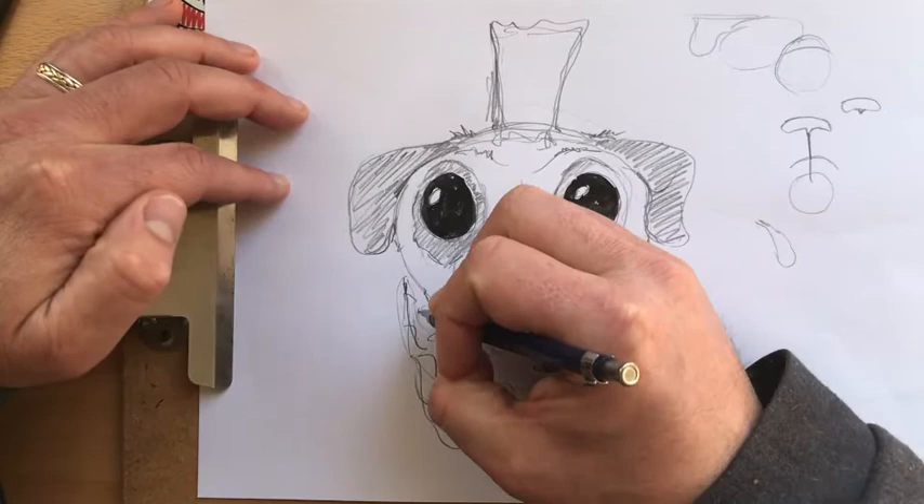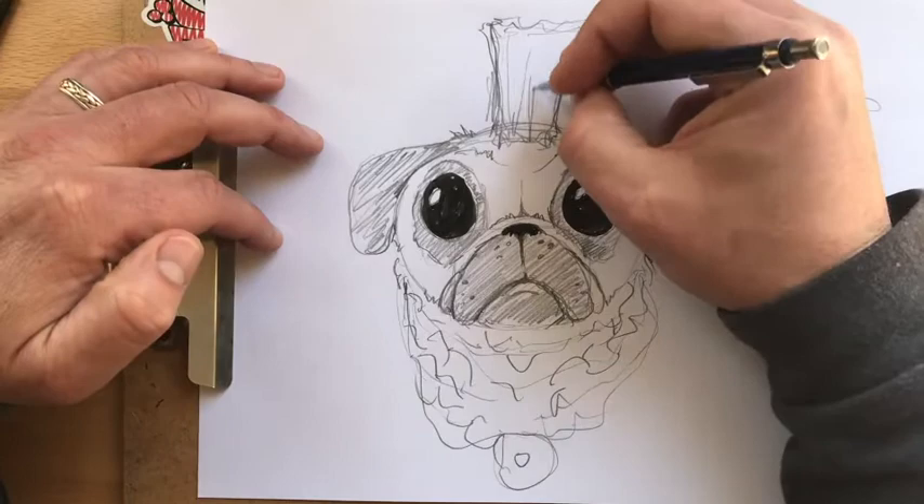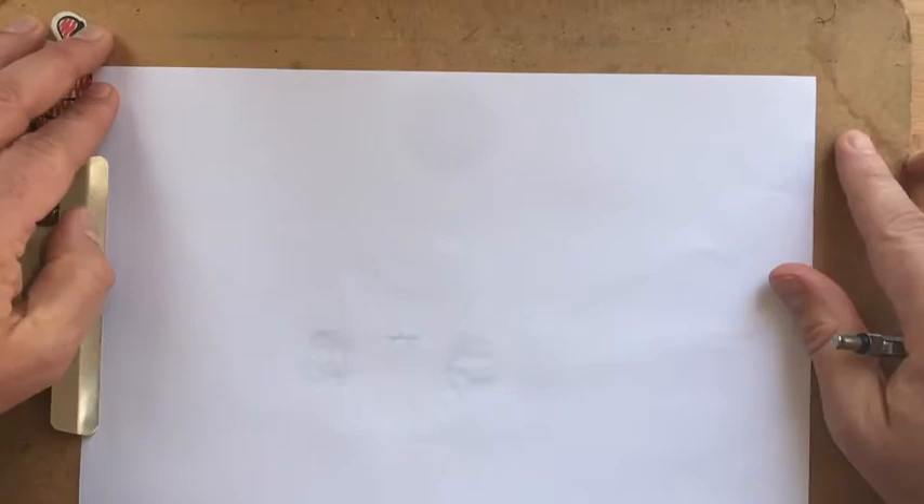Anyway, this is a guy I grew up watching a lot. So then you decorate your pug. Let's do another one for practice, because practice makes us better than we were before. Pug. Face.